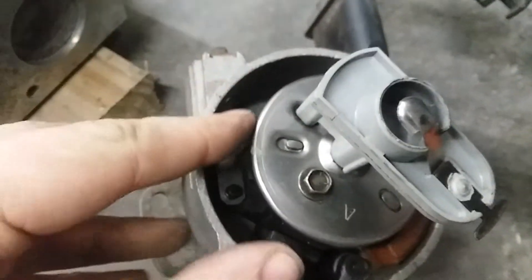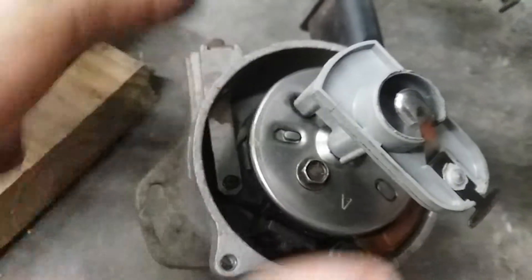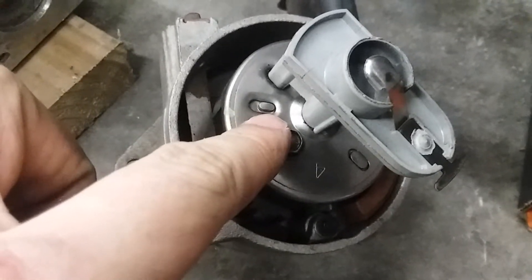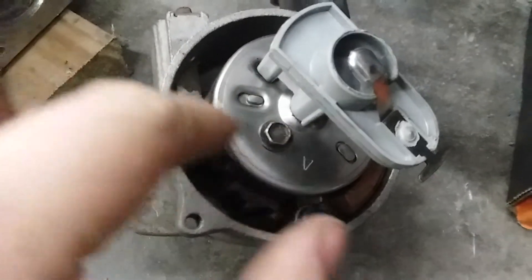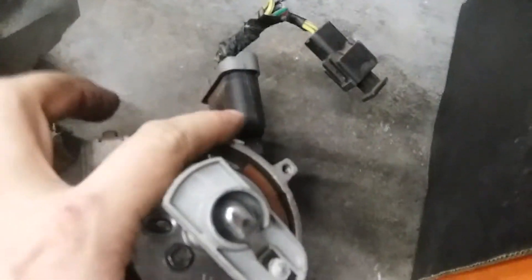Some of the earlier ones have variable timing depending on the vacuum of the engine. They also don't all have a sensor plate — the older ones have a counterweight system instead of it being all digital.